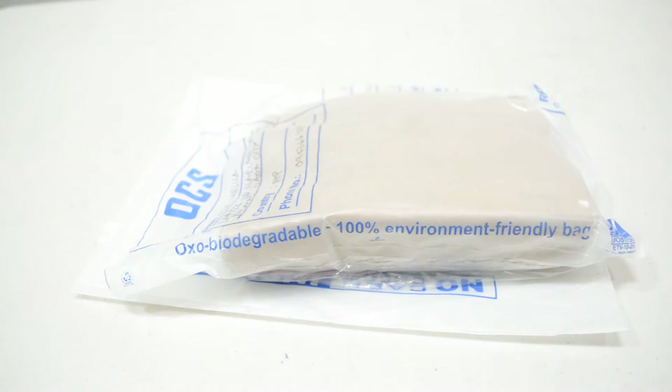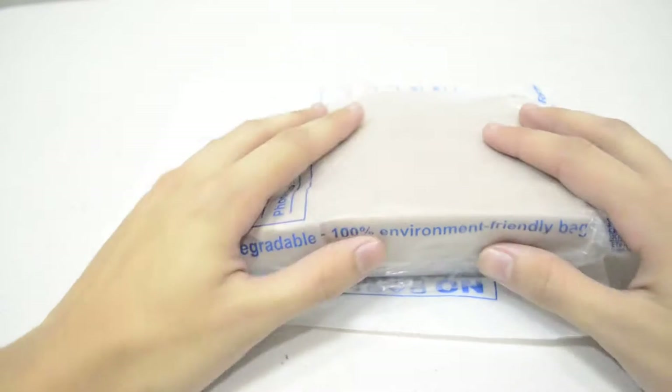Hello everyone, today we're going to be opening a package that contains a Digimon Pendulum version 1. So let's open it up.